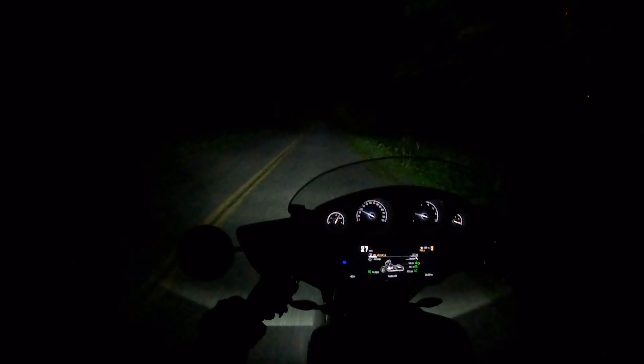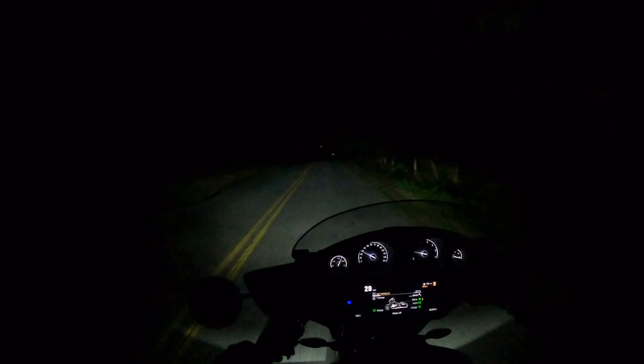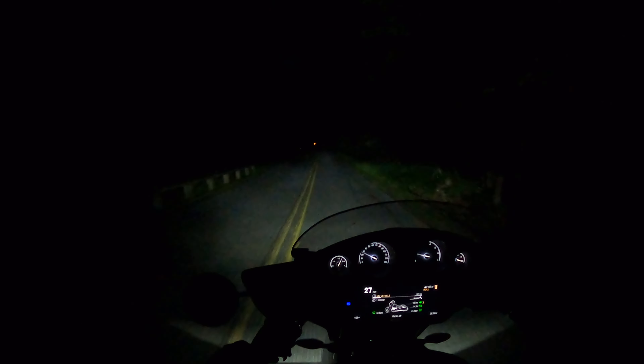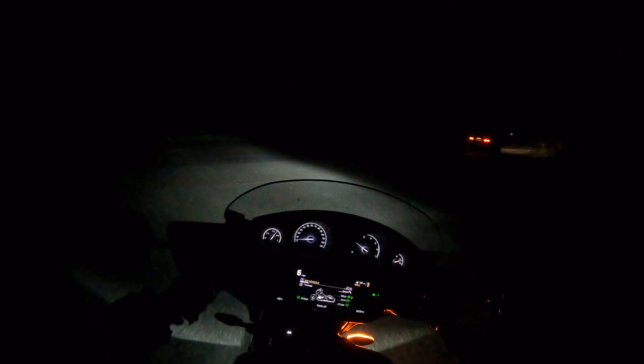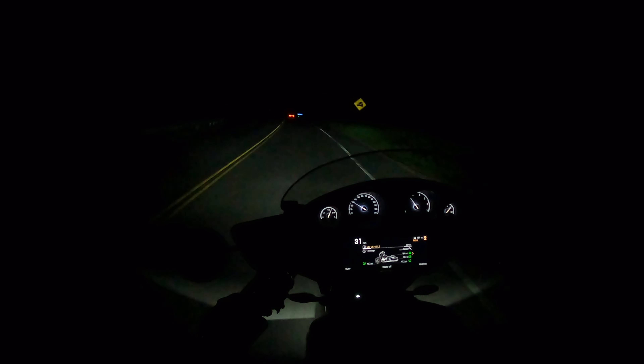I'm making this video because on YouTube there's not a single R18 night video I could find. Someone out there is looking for this, and you're not going to find it from someone who got on a BMW demo truck for 30 minutes and did a whole 20-minute review reading a BMW spec sheet — that pisses me off. Here is an actual nighttime video, which you'll only get from someone who actually bought one, because the demo truck is not going to let you take this thing overnight. Thanks for watching — this has been a real BMW R18 owner's view of the headlights at night.